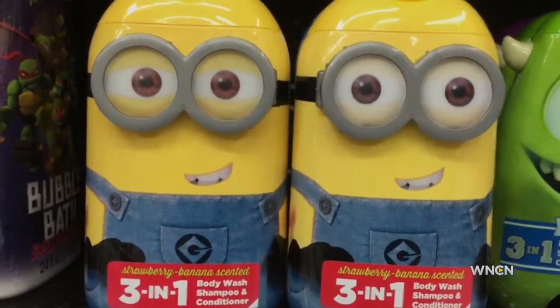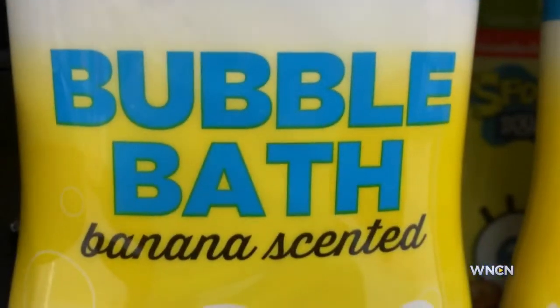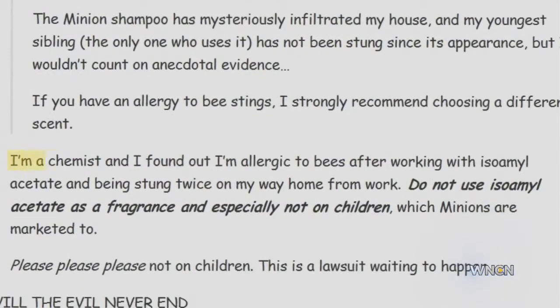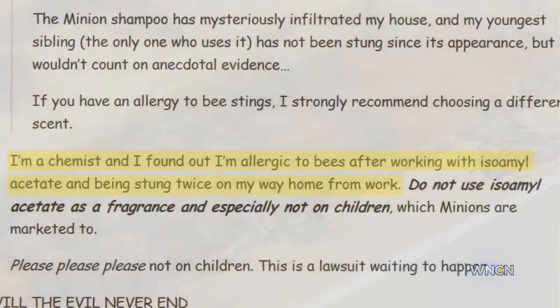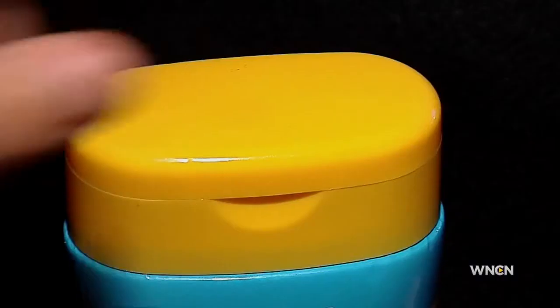As it turns out, isoamyl acetate is also the fragrance used to give Minions Bubble Bath its banana scent. There's been a viral warning about it all over the internet, which reads in part: 'I'm a chemist and found out I'm allergic to bee stings after working with isoamyl acetate and was stung twice on my way home from work.' The internet posting also warns not to use it as a fragrance in a children's product.